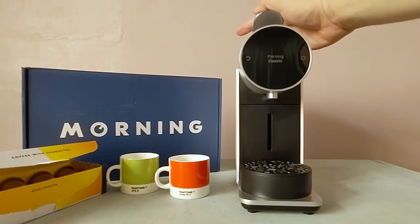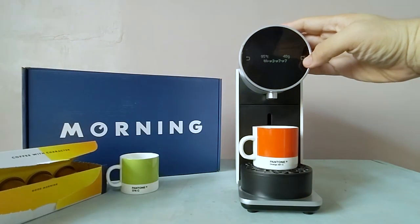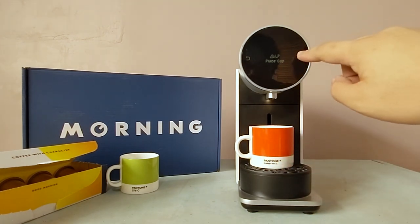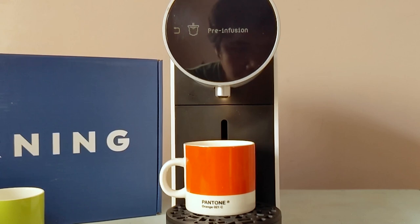For our very first shot we are brewing Morning's bread and butter with the Morning Classic profile. Capsules go in like any regular machine, but we get on-screen cues to put our cup on the drip tray and another one showing the machine heating up to the programmed brewing temperature. This cool little light for your shots also turns on. The Morning Classic profile we selected shows a cue for pre-infusion and gives us about 10 seconds of bloom time.